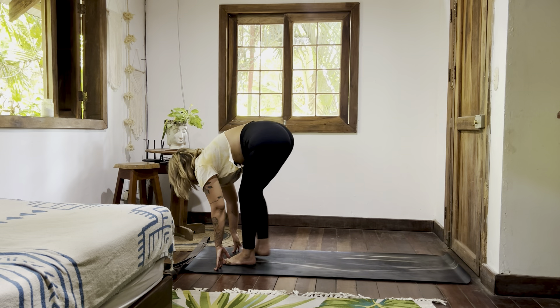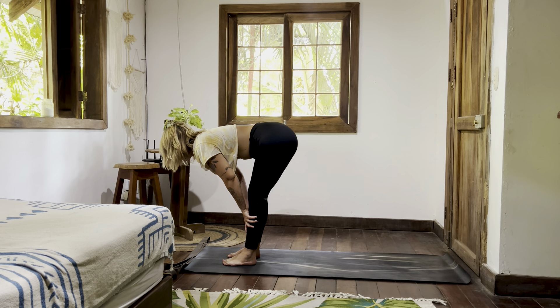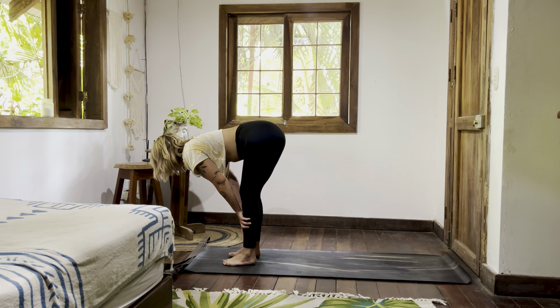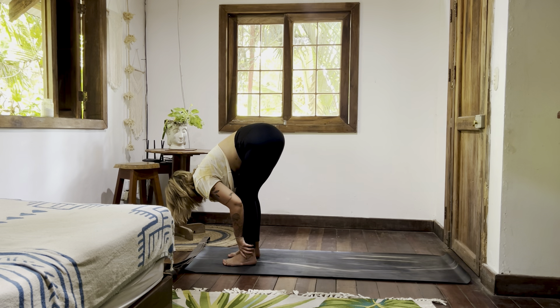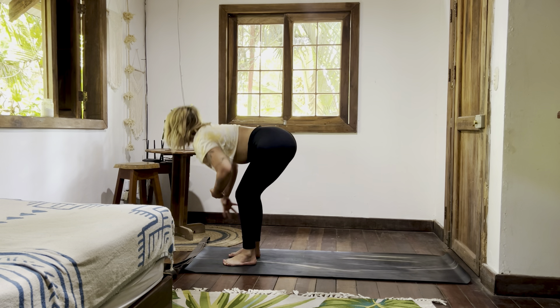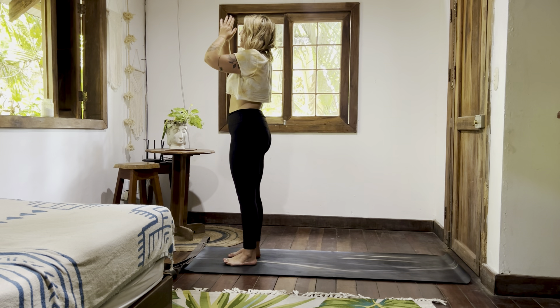Step forward. Inhaling, halfway lift — Ardha Uttanasana. Feel into your flat back, hands to shins, hands to thighs, or maybe hands to earth. Exhale, fold it down. Inhale, rise tall. Hands to prayer at your heart — Samastitihi. Check in.